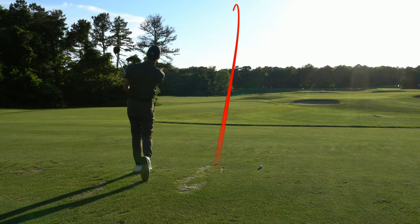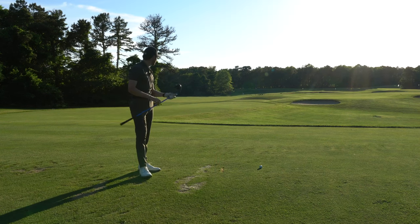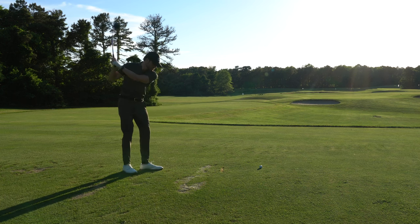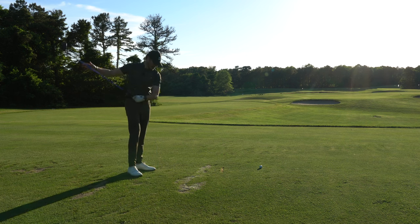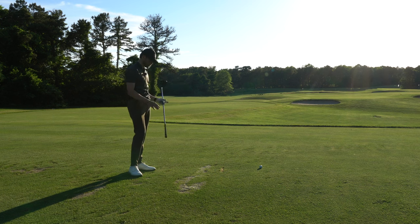There it is — that actually went really far, probably about 260 yards. That was the same tempo I got with the seven iron on my second shot — just came right through, super flowy, really easy on the back, straight through. I'm going to switch to my normal driver now and let you know where it goes.